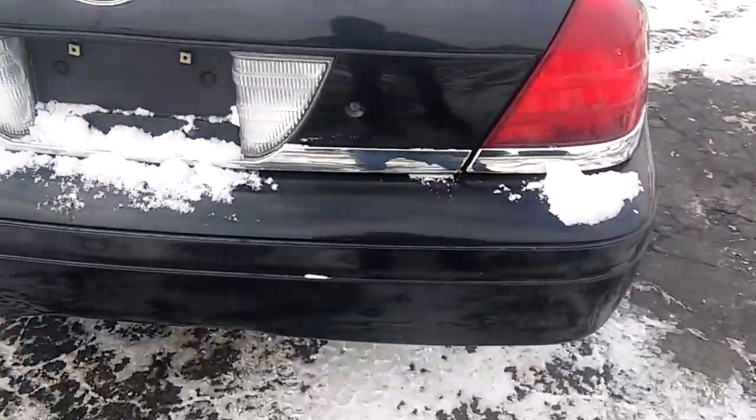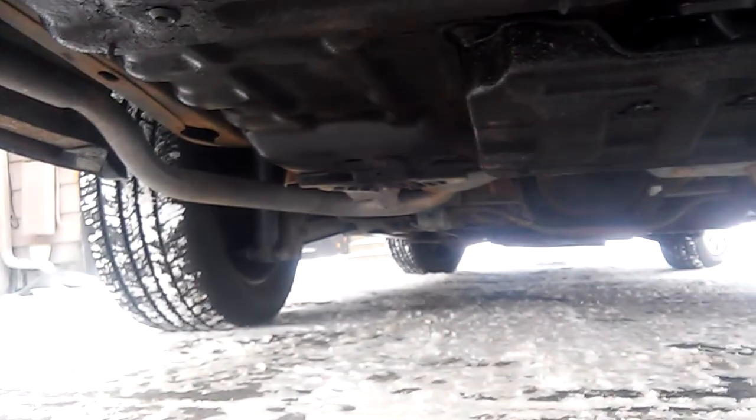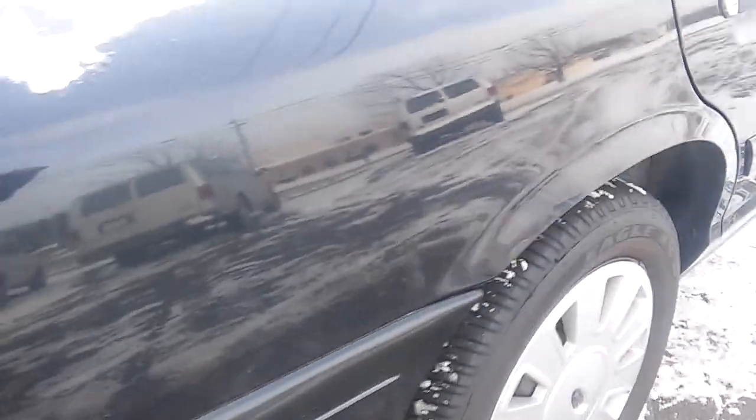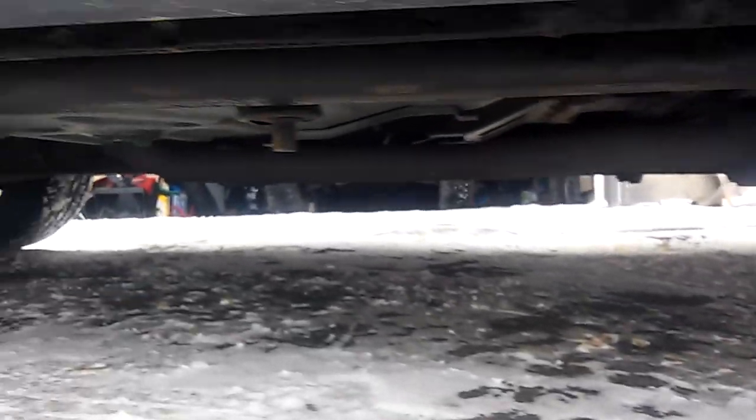We'll go to the back — the bumper is perfect, nothing is peeling, there's no damage. The underneath is in great shape. Other side also clean, tires almost brand new. The back door and door jams are good. Underneath there's maybe a little surface rust here and there but nothing serious. Door jams right here is also good.